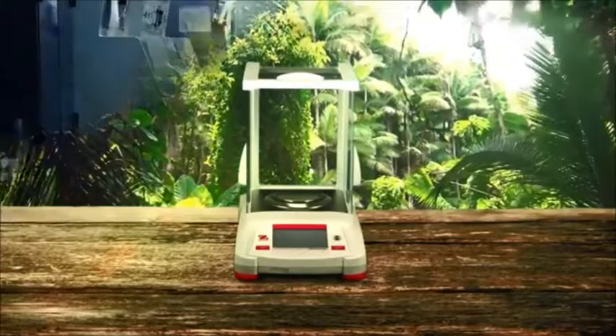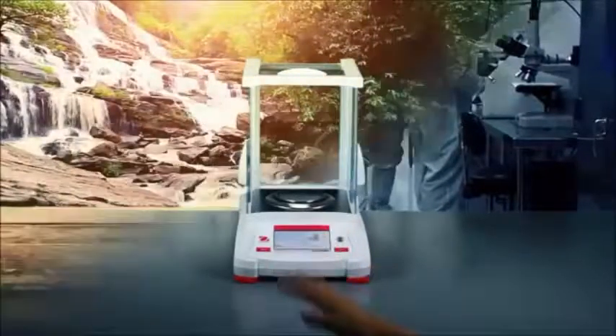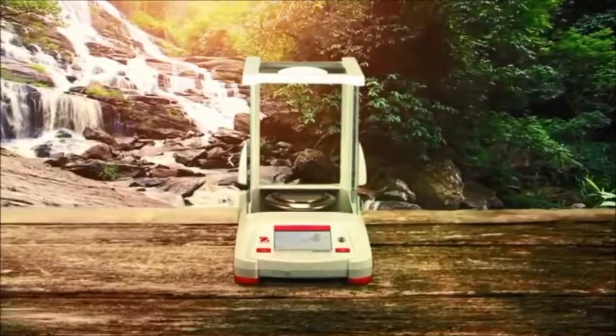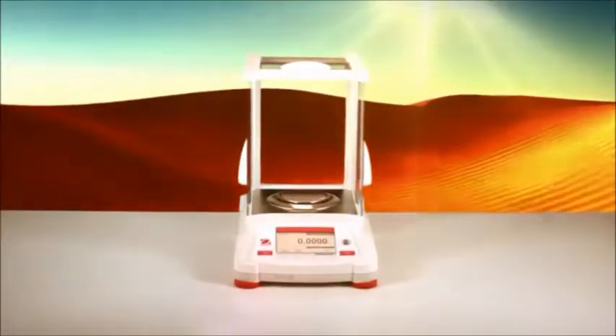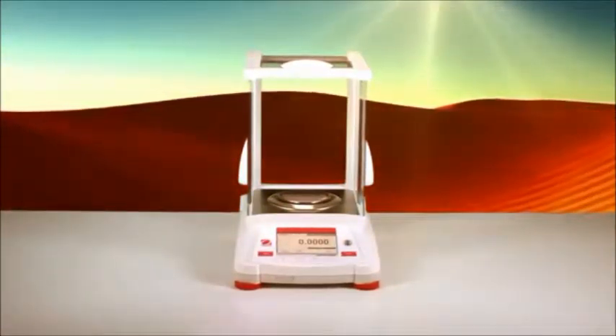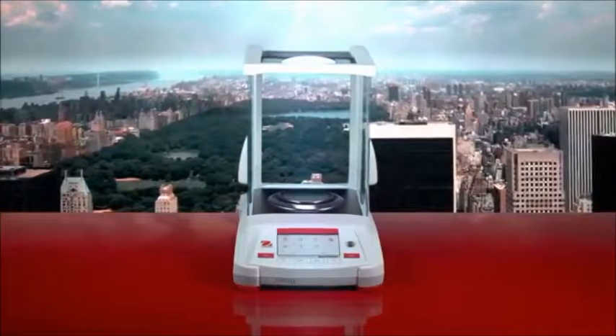It's about the journey and the destination. The all-new Ohaus Adventurer has been carefully designed to meet your needs anywhere in the world — efficiency, simplicity, and innovation all in one exceptional balance, featuring an intuitive color touchscreen.